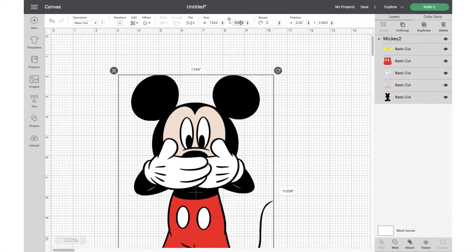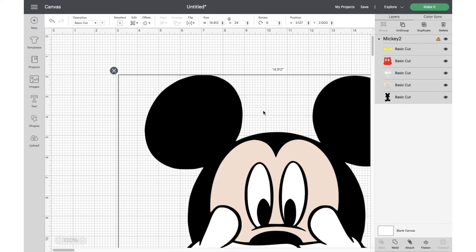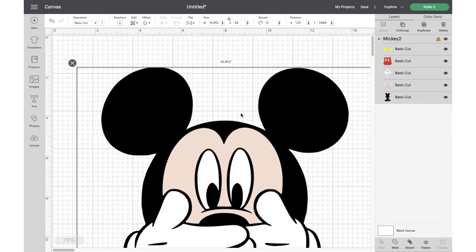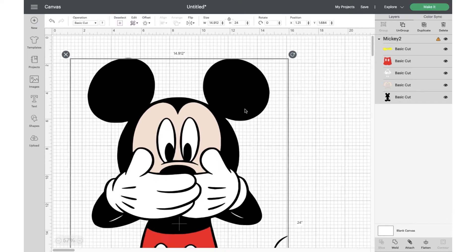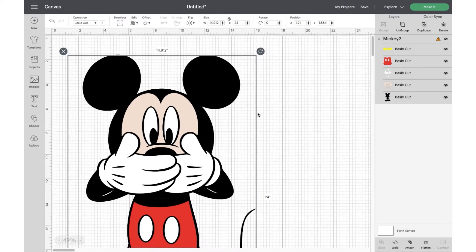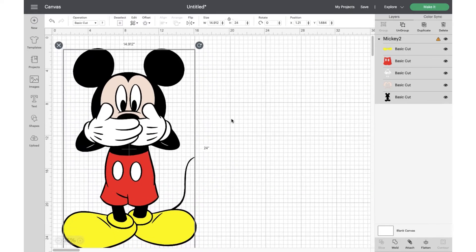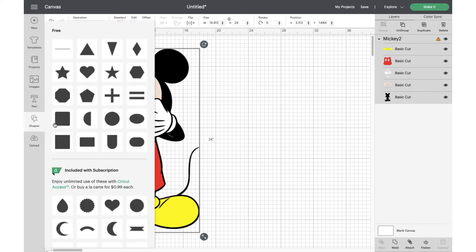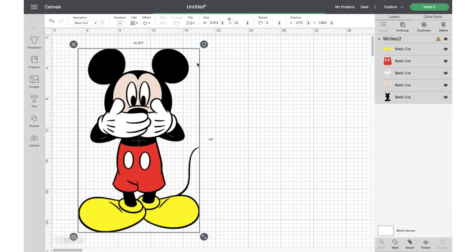I already uploaded my SVG and now I'm going to change the size. I'm going to work by height and change it to 24 inches, so this is a big project. As you can see over on the side where it says Mickey 2, there is a warning sign saying that this project is bigger than the mats and it's not formatted to cut, so it won't work.